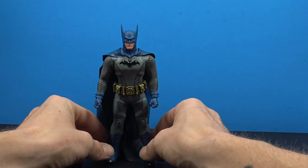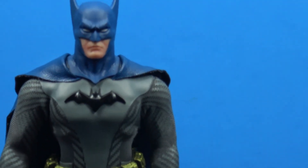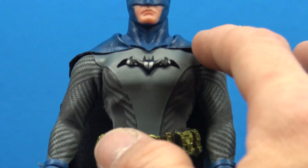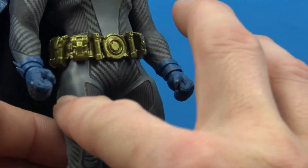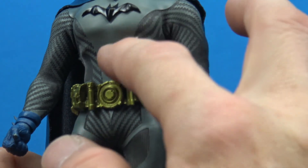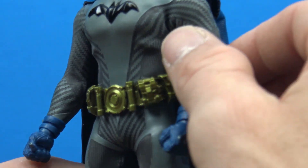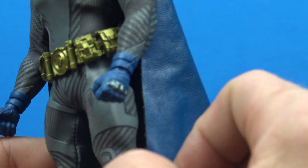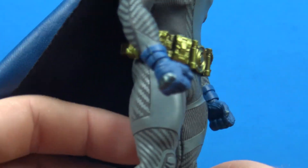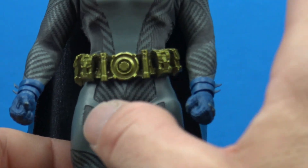I'm a sucker for the blue and gray version, which is why I pre-ordered this one. I think the blues look really really nice — I love the vibrant blue on the cowl. For the most part the suit is good, though it has some faux leather pieces all around which could tether up, and then the spandex sections have a weird pattern that I don't know how I feel about, but it doesn't take away too much from the figure overall.